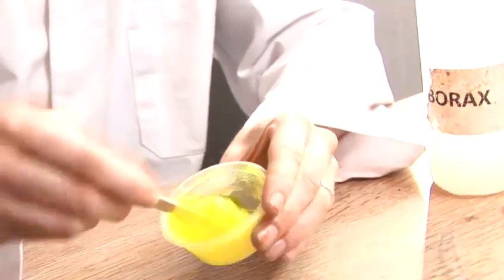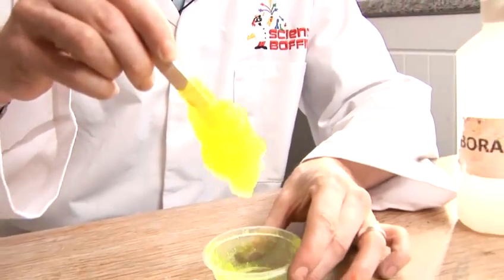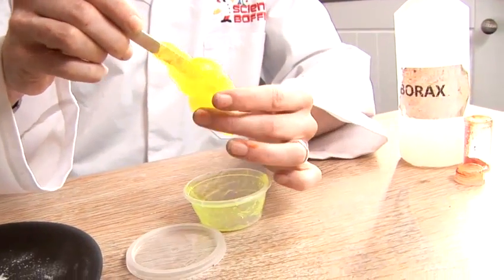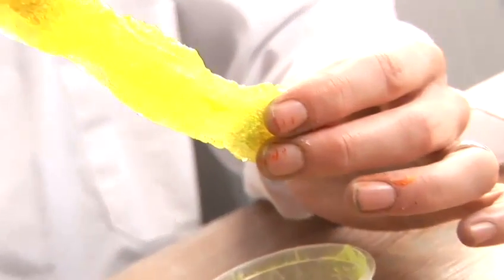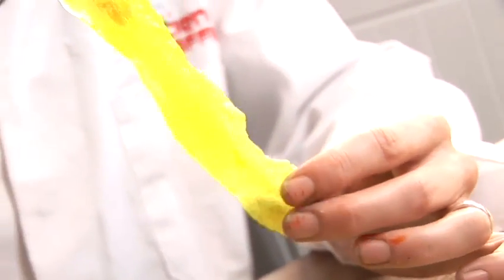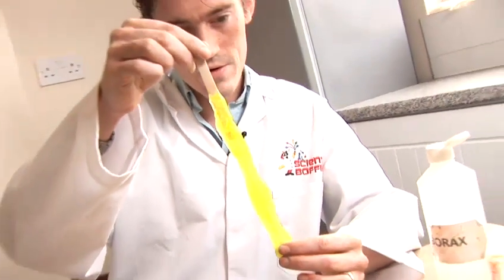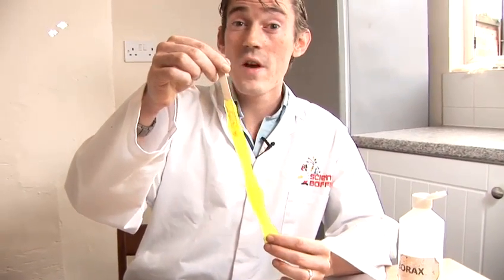And here we are — lovely fluorescent slime is what we've got. I can pull it into quite a long chain, being very, very careful and very gentle. So there we are, how to make slime.